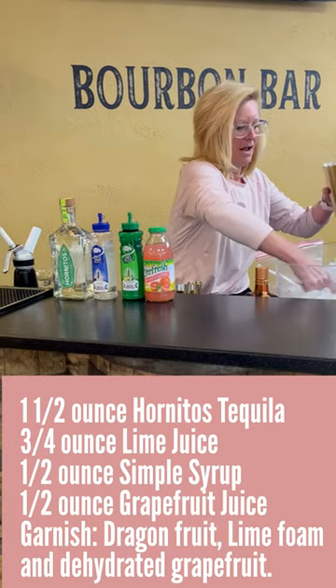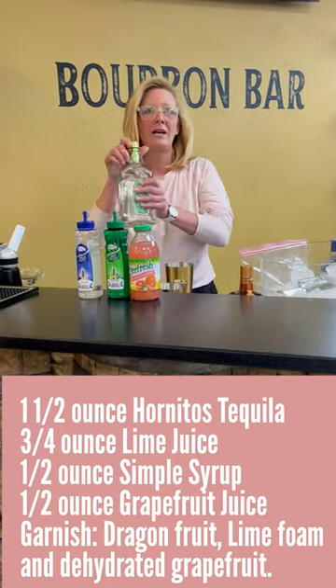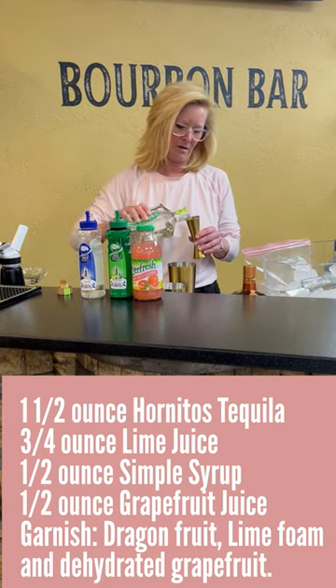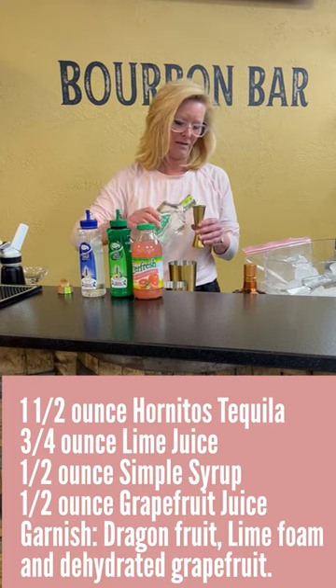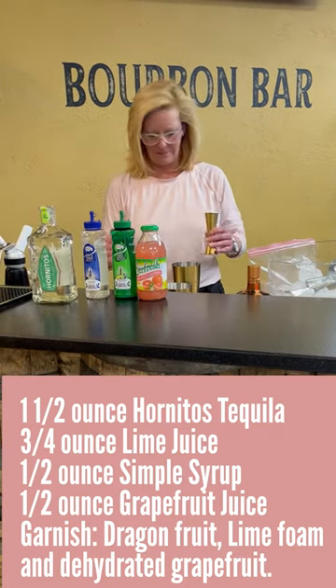Start off with our mixing tin. I'm going to use one and a half ounces of Hornitos. Because I don't like to do too heavy on the tequila — it gets a little bit much.